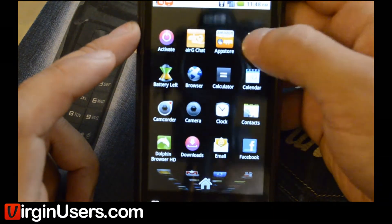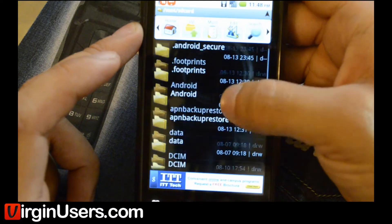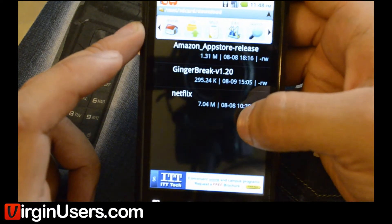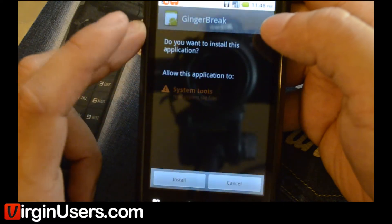So let's go to Astro File Manager here. We'll find our download — it should be on our SD card. It's already defaulted to the SD card, so there's the download folder. There's Gingerbreak version 1.2. We're going to open it in App Manager and hit Install.